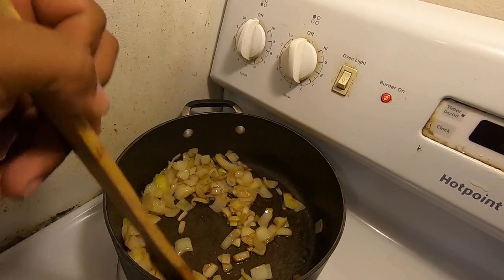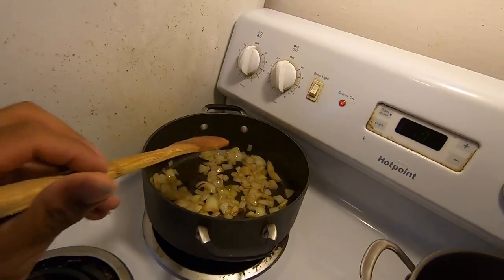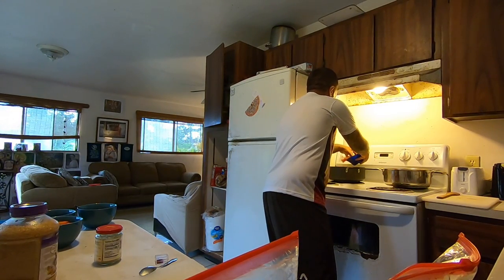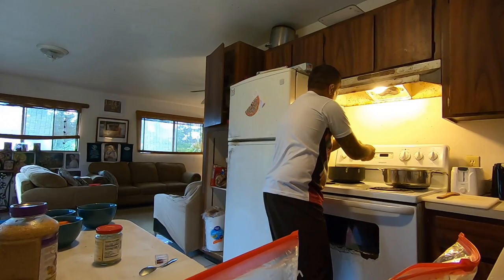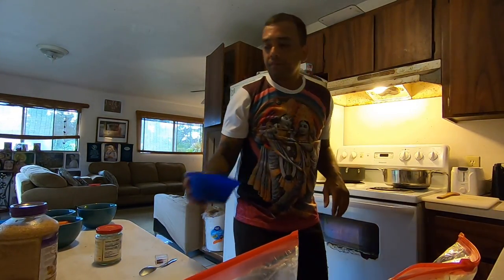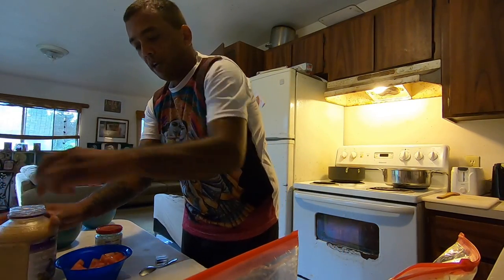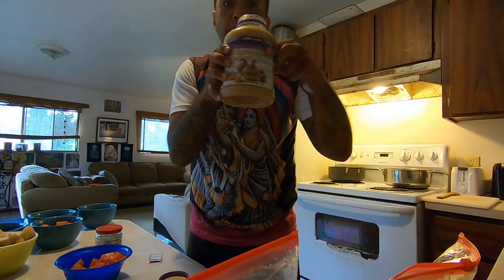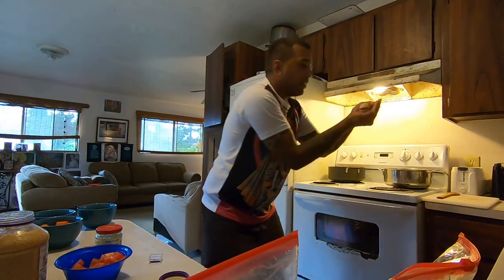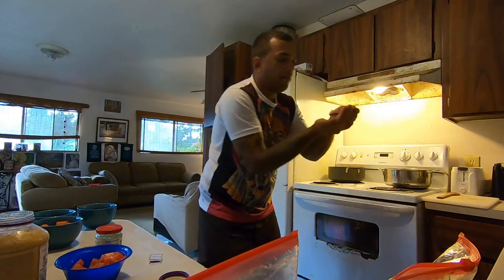We gotta get back to these onions. So we mix them around — now it's time to add the tomatoes. We add these tomatoes, and we also want to add some garlic — minced garlic. I buy the big jar because I use it so much. I put in maybe two and a half teaspoons. And then I use the ginger — I can't find the mixed ginger-garlic paste here, so I buy them separate. Same amount, about two and a half teaspoons.